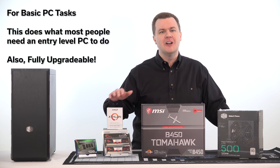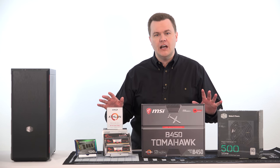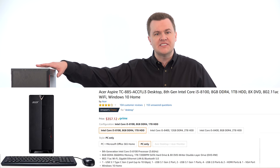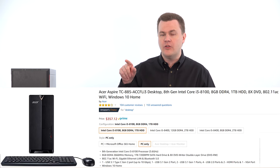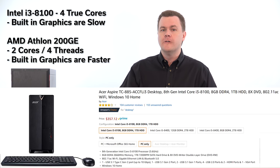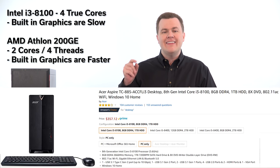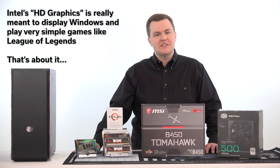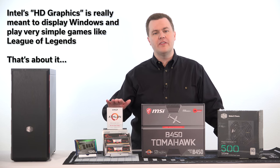For about $350 you can buy an Acer Aspire desktop computer about this size with an i3-8100. That CPU is actually more powerful — it's a true four-core chip, while this is a two-core, four-thread chip, so it's not as fast — but this build has better integrated graphics. The Intel HD graphics in an i3-8100 basically just display Windows and run League of Legends. The Vega 3 is better.